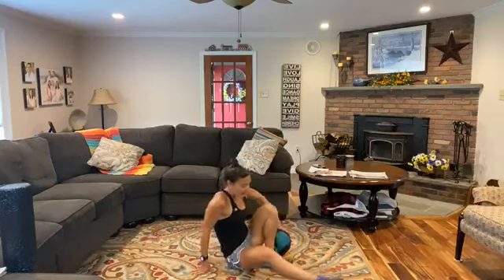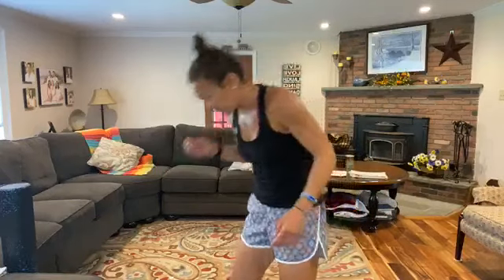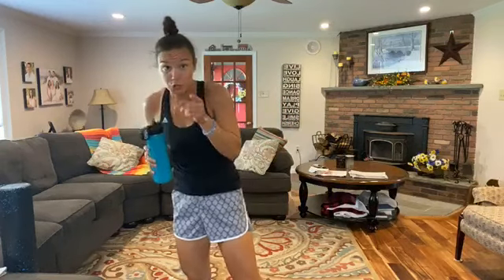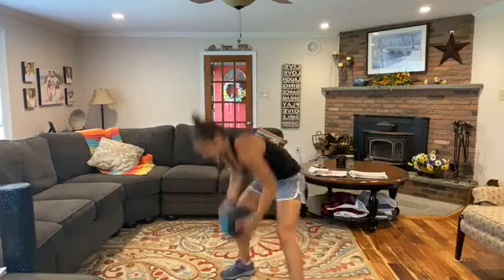That is all for the core-specific part — grab some water! We've got one more set, about 10 exercises, one minute each. No repeats — let's get it started. I'm going to reset my watch. First one: we're doing swings, one of my favorites. Ball comes back and through — butt goes back and you drive through. That power comes from the hips. Squeeze the butt at the top. Same thing with a dumbbell.